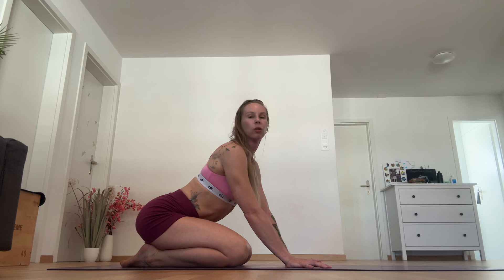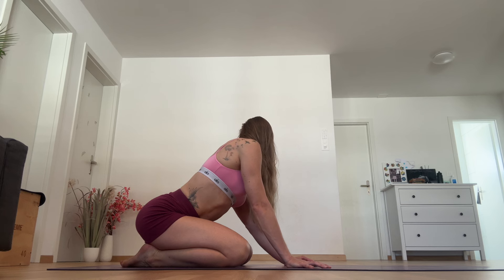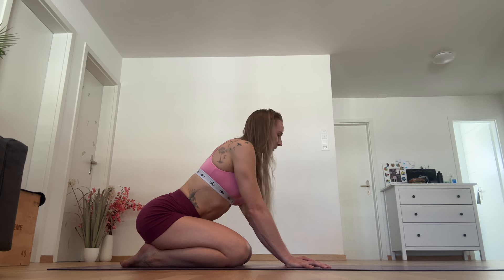From here, look over your right shoulder and look over your left shoulder. Inhale to centre, exhale. Inhale, exhale. Coming back to centre.